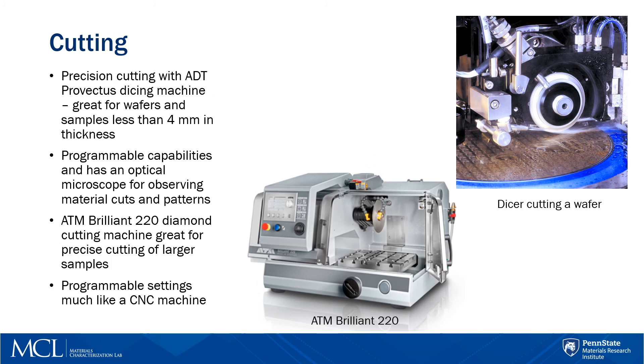We have precise and accurate cutting capabilities here at MCL. We have an ADT Provectus dicing machine, which is perfect for samples that are less than 4 millimeters in thickness and great for cutting wafers that have devices on top of them. This machine has a microscope so you can check where the cut has been placed, map an area, and replicate this again and again for many samples. We also have an ATM Brilliant 220 for bigger samples such as rods of metal or chunks of plastic. This machine is programmable — essentially a CNC machine but with a dicing blade.